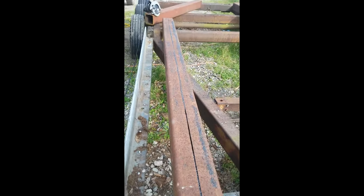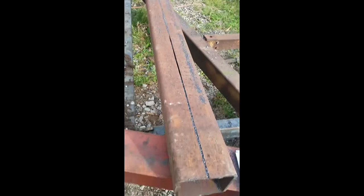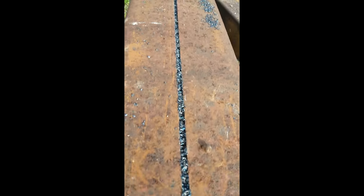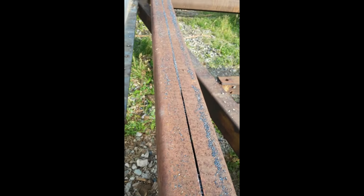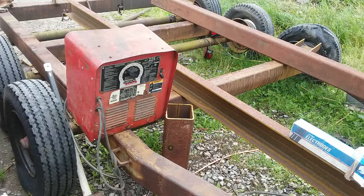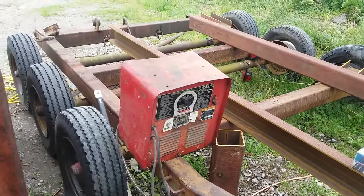I just chopped that beam nine and a half feet clear through in about four and a half minutes. I stopped once to check the blade and make sure it wasn't too hot - it wasn't, I could touch it with my hand. It wasn't super hot; I've seen wood blades get hotter.